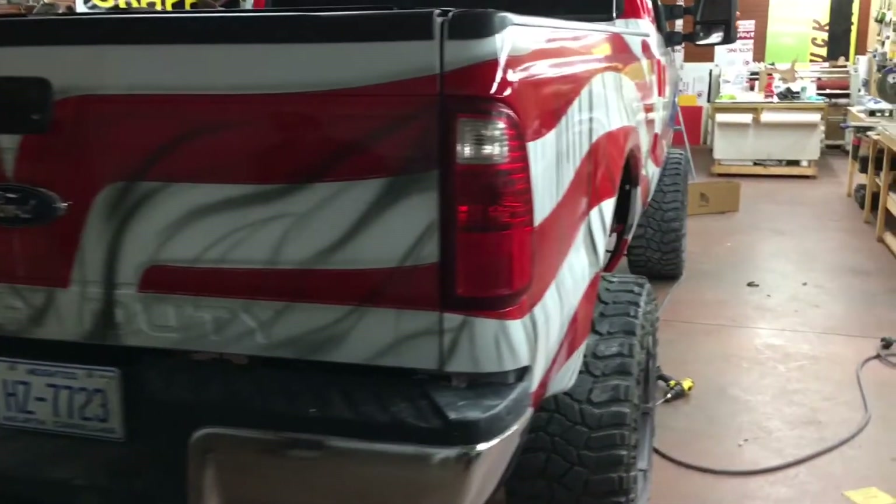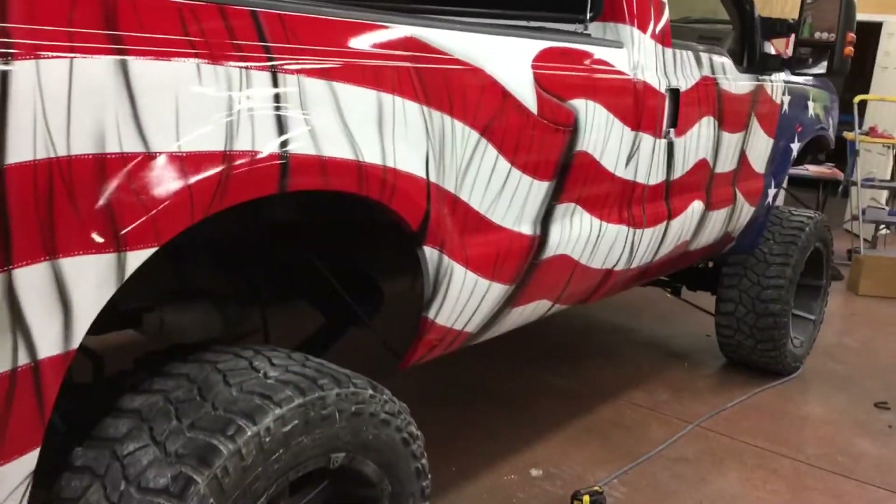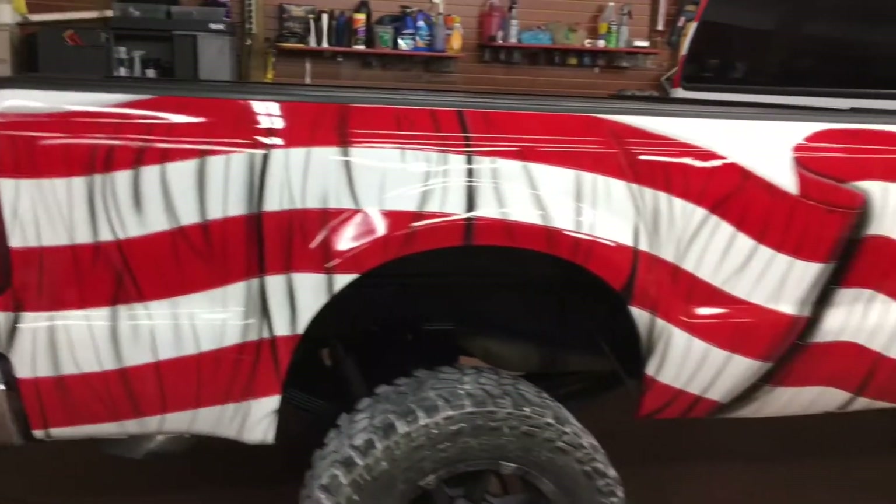All righty, she's not all cleaned up and put back together yet, but the clear coat's on. Look at that gloss on that clear coat. Woo-hoo!